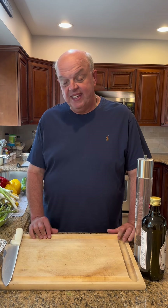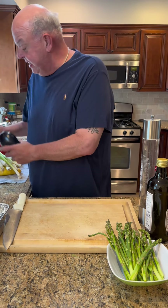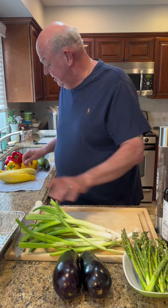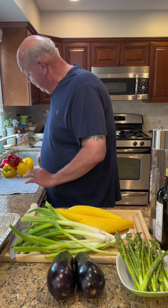It's grilling season. It's getting warmer outside, so today is actually the first day we're going to grill. I'm going to do something that all my kids like — grilled vegetables. We have some nice asparagus, some nice eggplant, some nice scallions, yellow kukutsa, and green kukutsa.